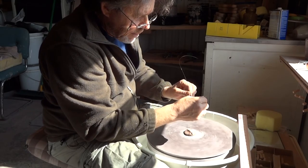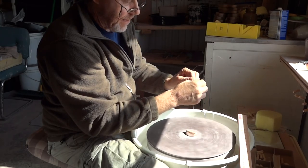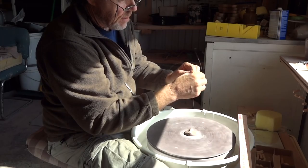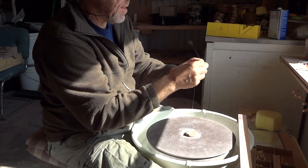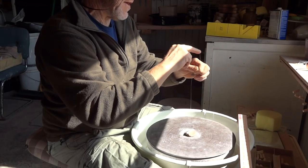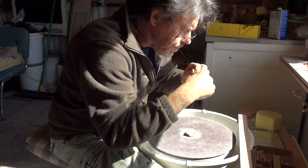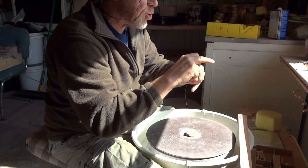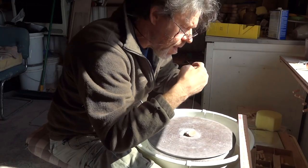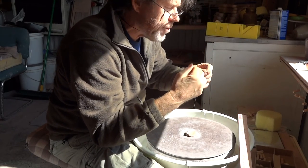So I spin these like this — I twist them on the wheel. It's a bit of a fiddle to make, but you sort of have to have a bit of a system. I'm short of a hand, so I have to use my mouth.